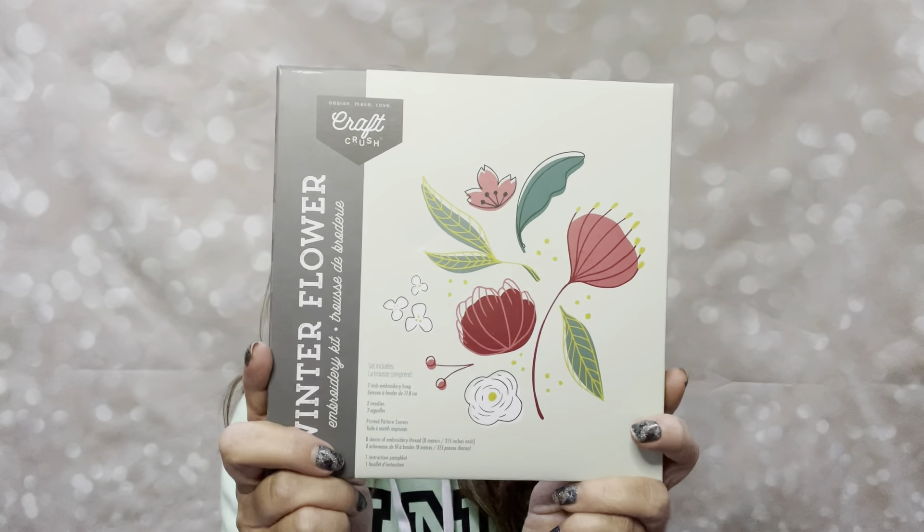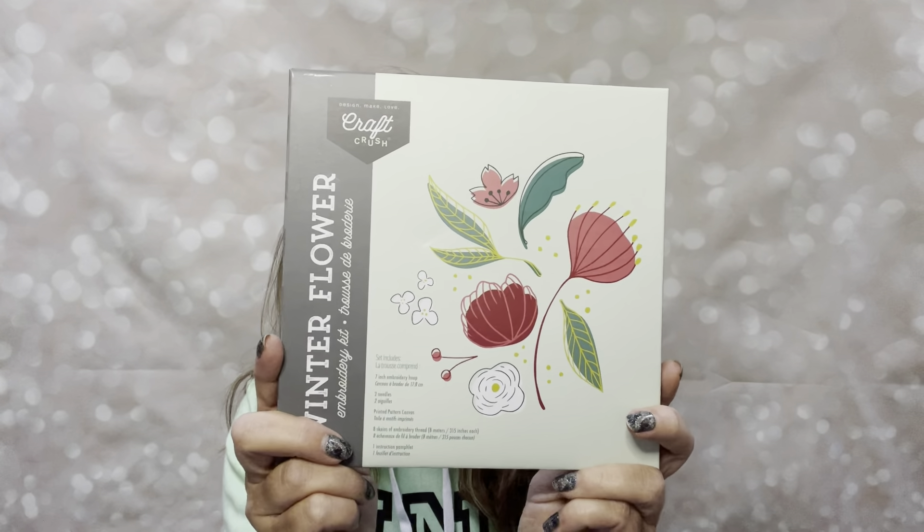In my uncustomized box, this is the item I'm not really thrilled about, but it came in there — it is the Winter Flower Embroidery Kit.